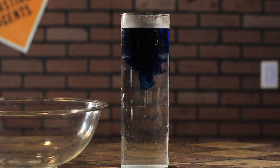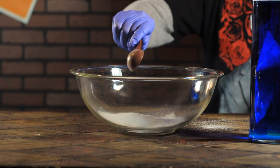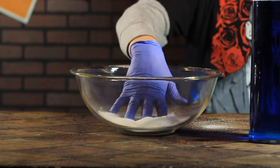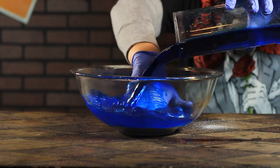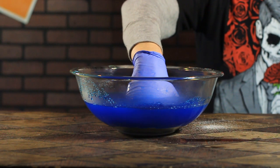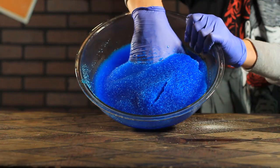I've gone ahead and added some blue dye to the water to better demonstrate the chemical reaction for you. After adding several scoops of the powder, I place my hand into the bowl and cover it with water. The polyacrylate immediately absorbs the contents of the bowl, which would be very helpful in a flooding situation or an overflow.